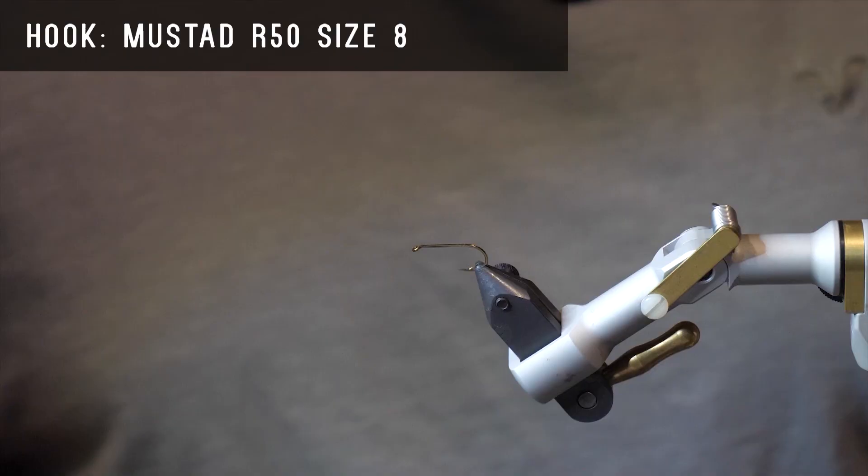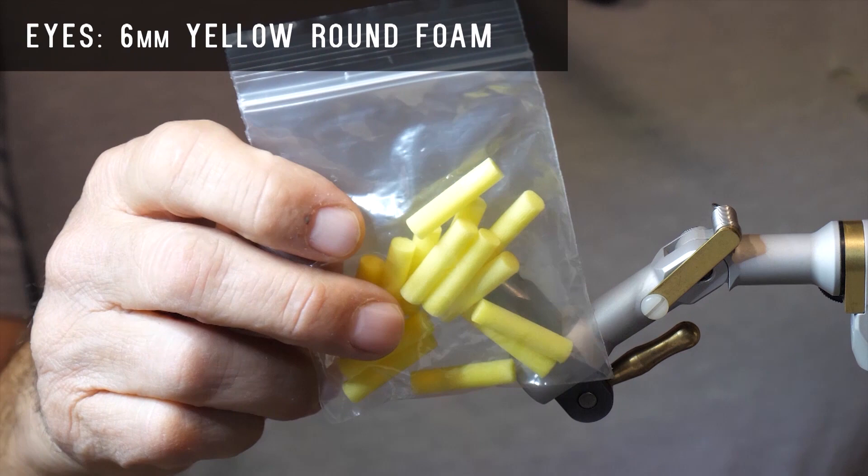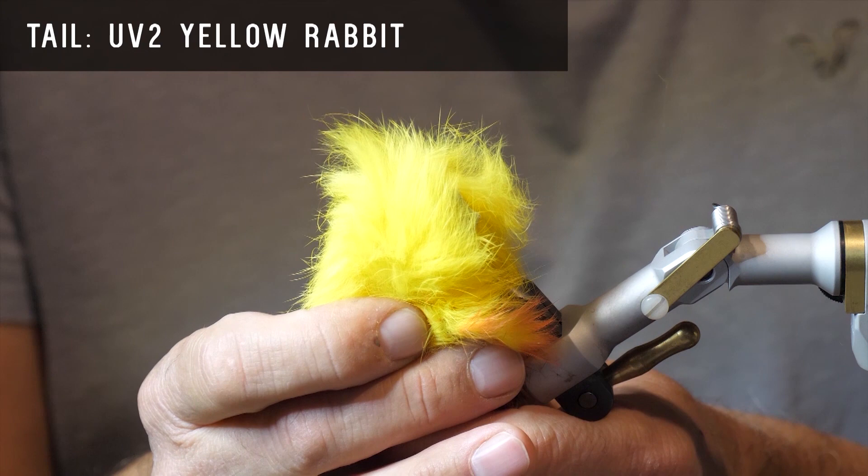We'll use some yellow fluoro bright for the thread, some 6mm yellow round foam for the eyes, some UV-2 yellow rabbit for the tail, some fluoro yellow straggle string for the body, and some UV-2 fire tiger rabbit for the wing.